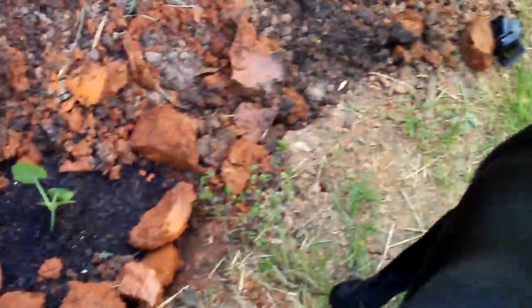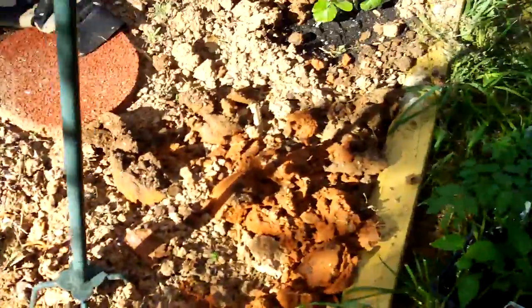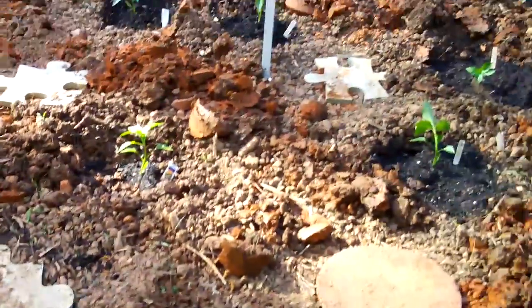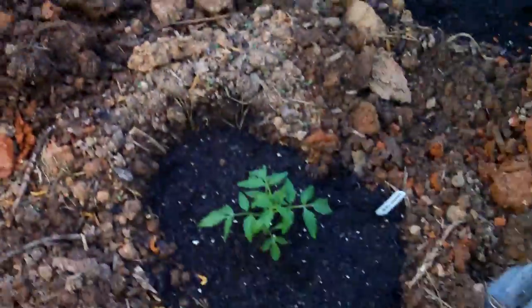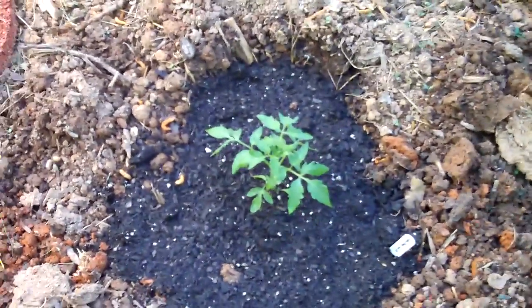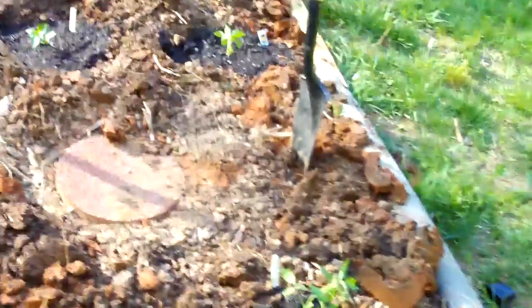Quick tour. Squash. Basil. Bush Celebrity. Roma. Basil. Zucchini. Basil. Red pepper. Rainbow pepper. Heirloom tomato. Heirloom tomato. Bush Celebrity.